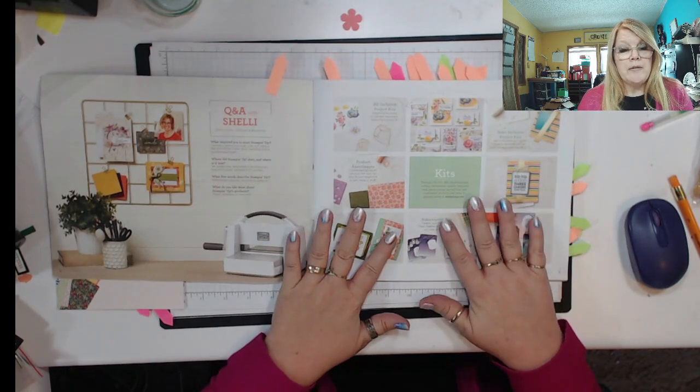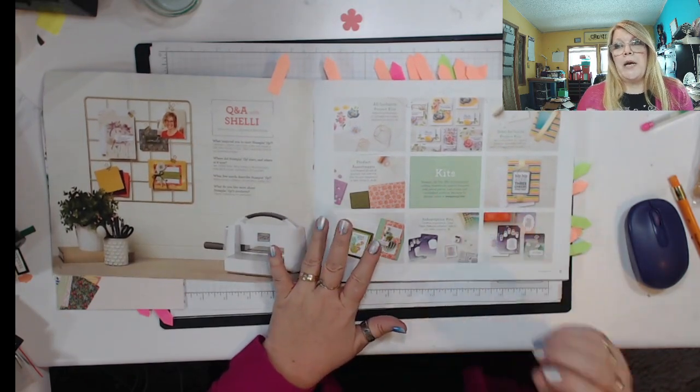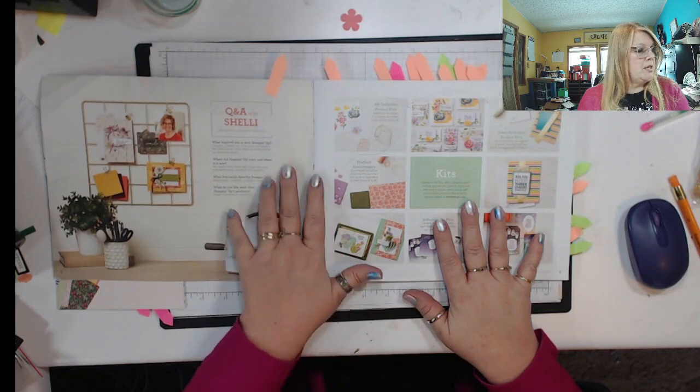I'm going to go through more than a couple of things about this catalog. I'm not going to go through every page because I want you to be able to go through and be kind of surprised about what some things are in here. So on page four,